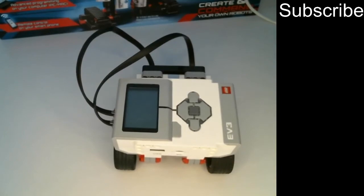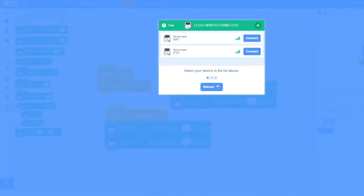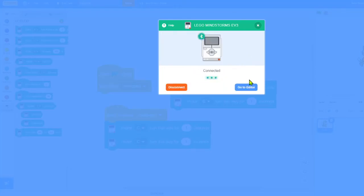Now I'm going to show you how to program it to move. You need to open Scratch — you can use the online or offline version, I'm using the online version right now. You want to connect to the brick, so you need Scratch Link. Just download it and run Scratch Link, make sure you have Bluetooth on, and then your brick should appear. Select the EV3, confirm the PIN, and there we go — the brick is connected.